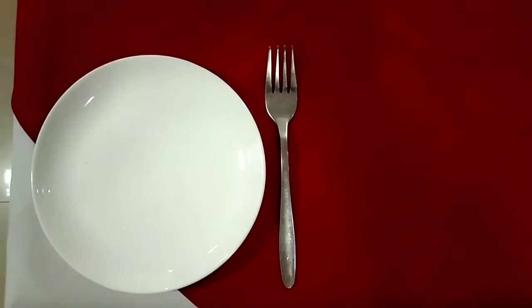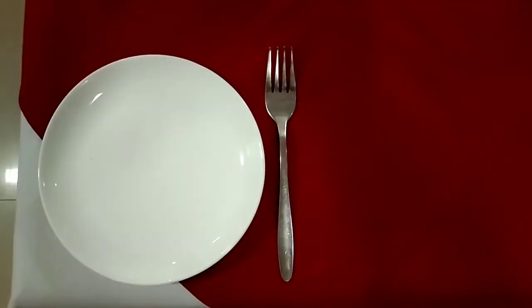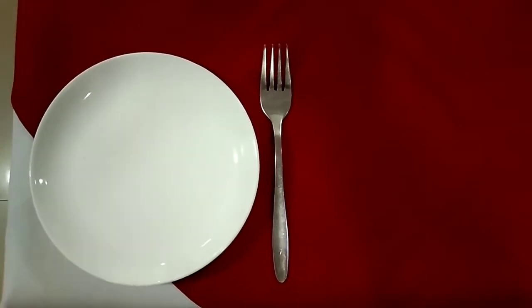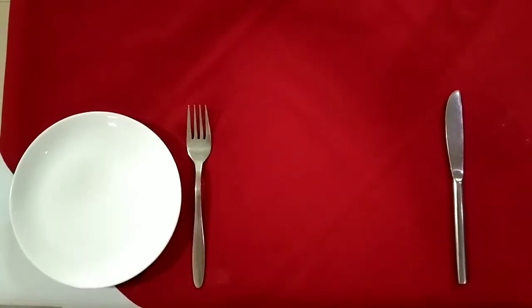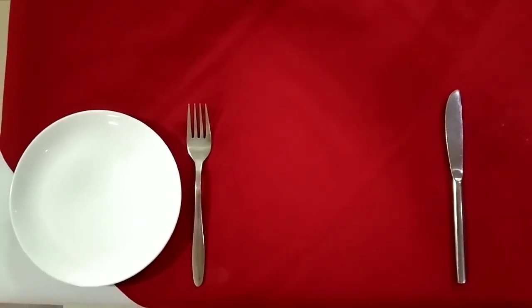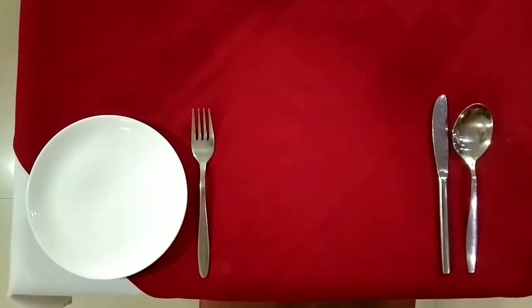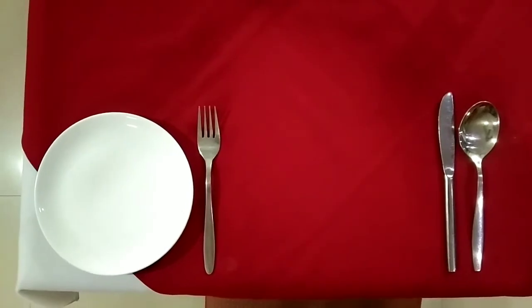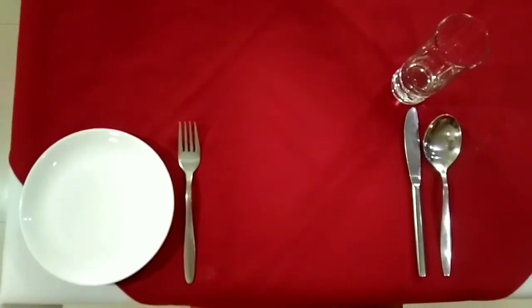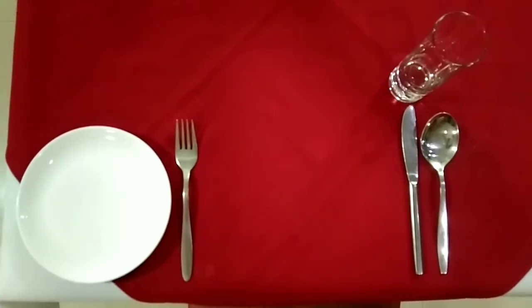First we start with placing the B&B plate on the left hand side of the cover. The fork will also come on the left hand side of the cover, one inch away from the edge of the table. The knife will come on the right hand side of the cover, and subsequently the AP spoon will come next to the knife, placed on the right hand side of the cover right under the knife.